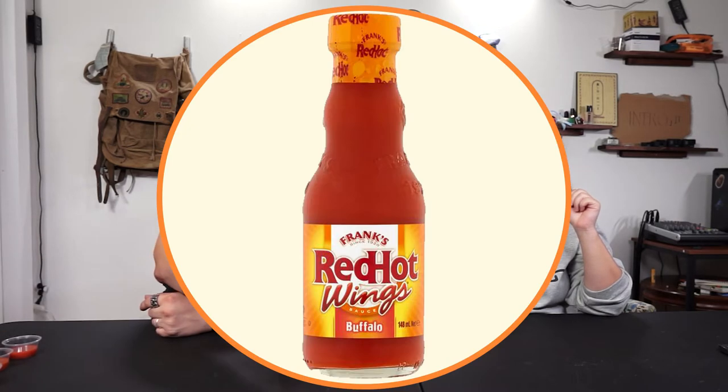So we have wings today. We'll be trying Frank's Red Hot first. The wings, if anyone wants to know, they are the unflavored base standard Domino's wings, which they actually hooked us up with. So thanks, Domino's.